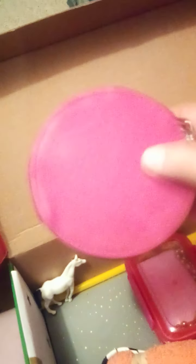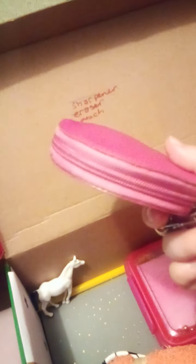Here's her pencil sharpener and her eraser — the eraser is rainbow, I really like those colors. I didn't put it in the pouch yet; it might fit better outside the pouch. Here's her hair stuff pouch — there are bobby pins, hair ties, and hair clips in there. I made a video on what I put in all of these.